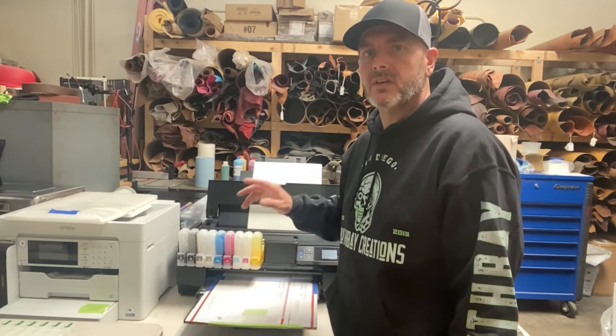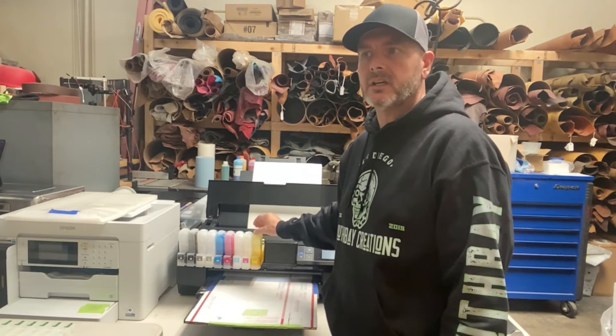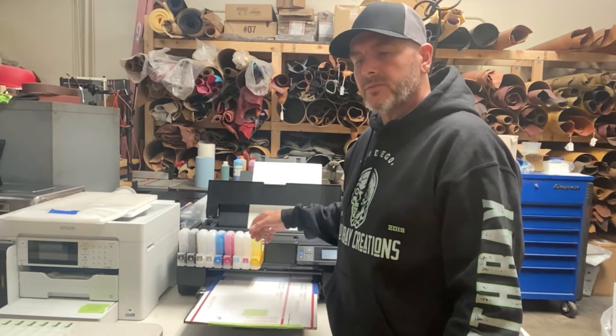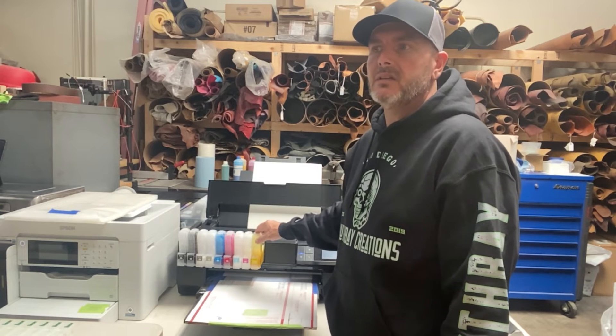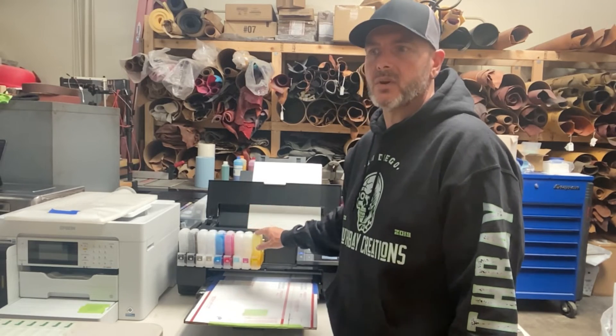You can see my other video for the startup procedure on a DTF printer, but if I leave for an hour or I'm not going to print for a couple hours, when I go back to start printing again the first thing I do is run a print head cleaning, because that white ink starts to dry. Now, the cartridges with cleaning solution — those you're only going to use if you're gone for more than a day.